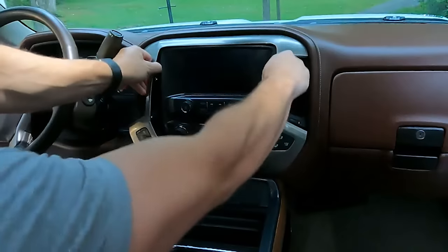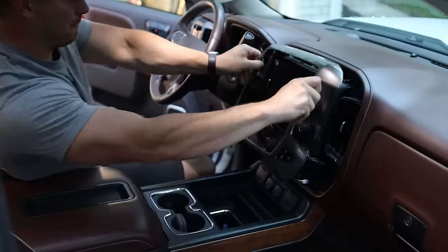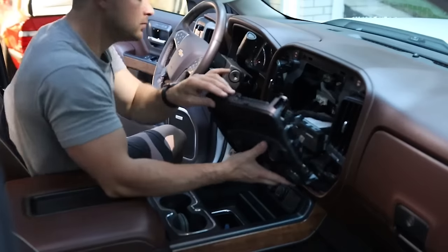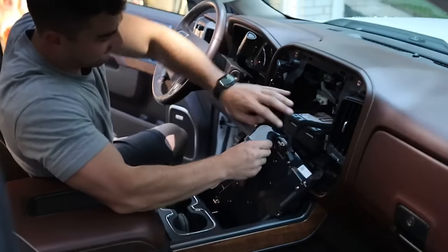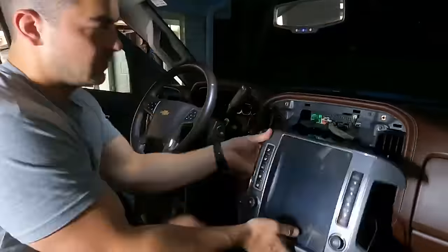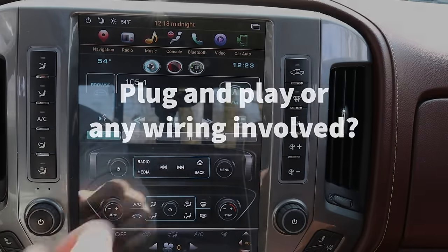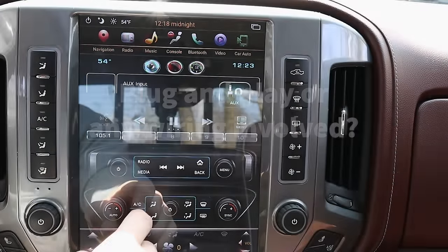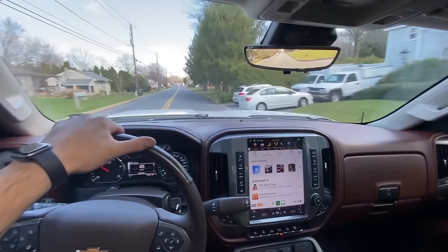Let's start with the install. The install was relatively simple and really straightforward. It consists of a couple of seven-millimeter screws and a couple of clips — you're unplugging things and plugging new things in and popping the new unit in. It is super, super easy. Couldn't be any simpler. Absolutely just plug and play.